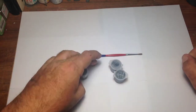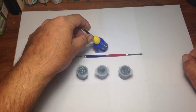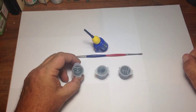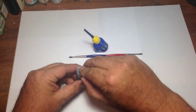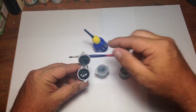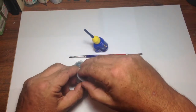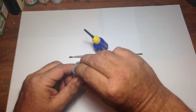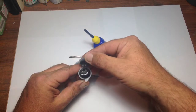It came with three containers of Revell Aqua Color paint — I've never had it in Australia before. It looks a bit gloopy, but I will test it and try to use it in this build. I think it should mix up alright — I've seen a lot of people brush this stuff on with really good success.